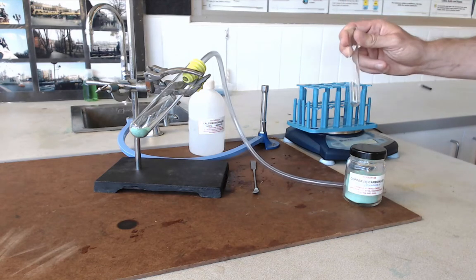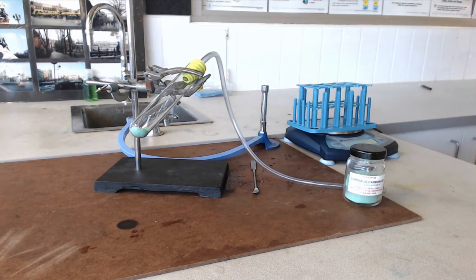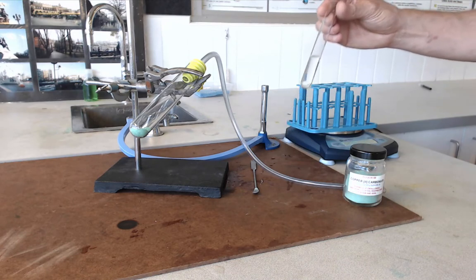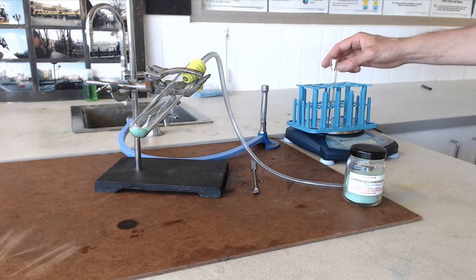The test tube needs to have some lime water in it. Take some lime water and put a little bit in your test tube — about a third full. You also need to weigh this tube, so put it in your test tube rack, see how much it weighs with the lime water, and record that mass.